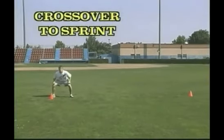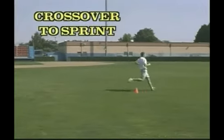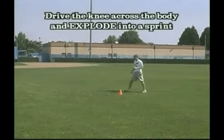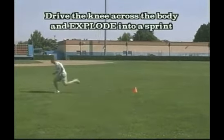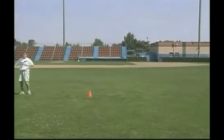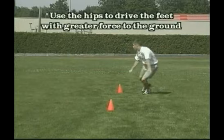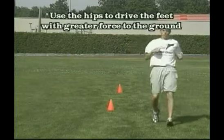Now let's go from a crossover to an explosive sprint. Drive that knee and hip quick across, bust into an acceleration sprint. Cross and go quickly. Use those hips to get your feet in position to put force into the ground for greater acceleration and speed.